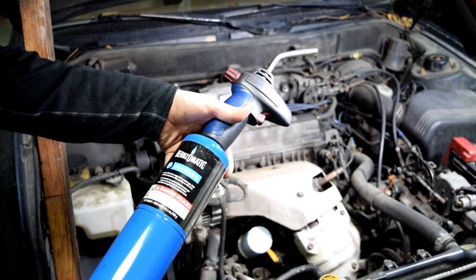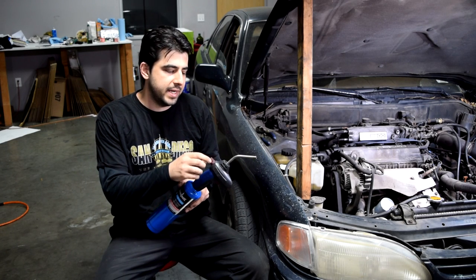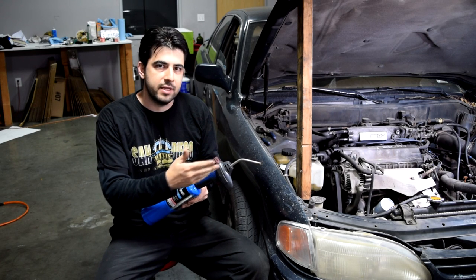Next up, some good old propane. The danger in using propane is when you use too much — in other words, open it all the way up and have too much pressure coming out.